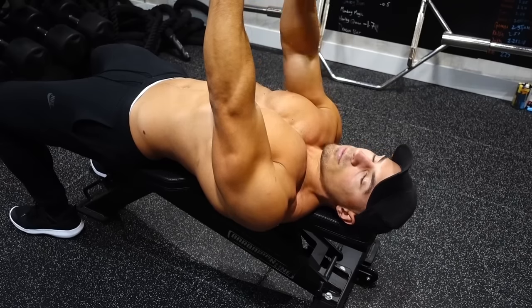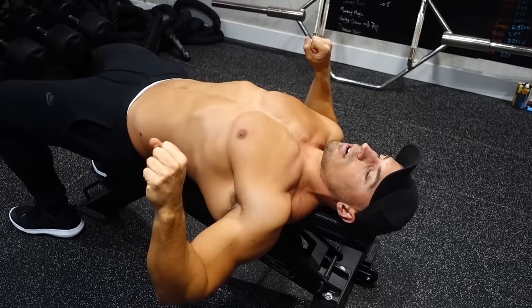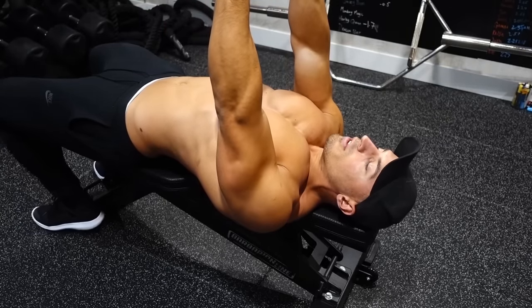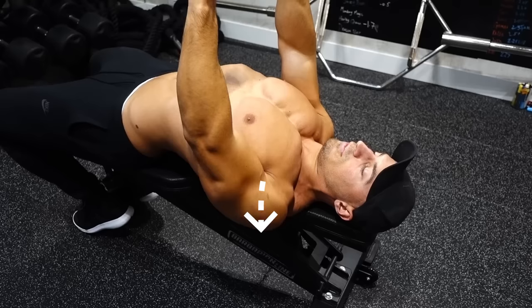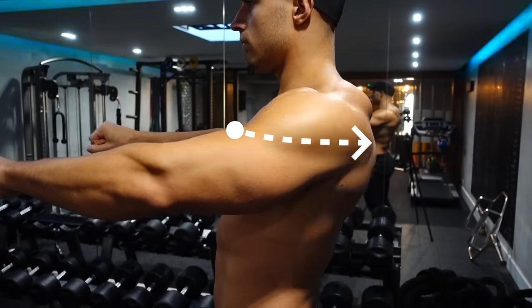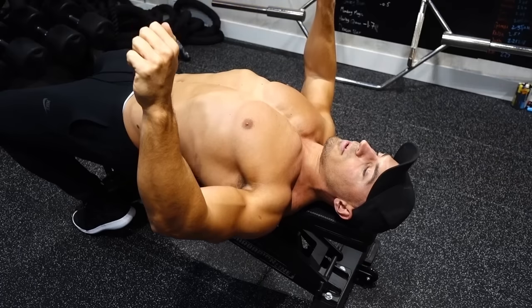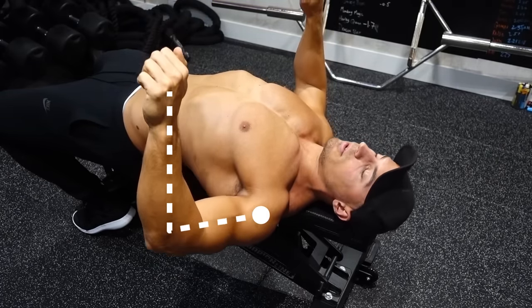Hands out in front of you — this is what I always recommend whenever you're doing any kind of press. Don't try and start off at the bottom of the movement, because it's hard to readjust when you're holding on to weights. So start off at the top. Pull your shoulders as far back as possible, pinching your shoulder blades together and expanding your chest. Then you're going to go down, bending the elbows slightly as you come down. I recommend keeping your hands above your elbows at all points of the movement.